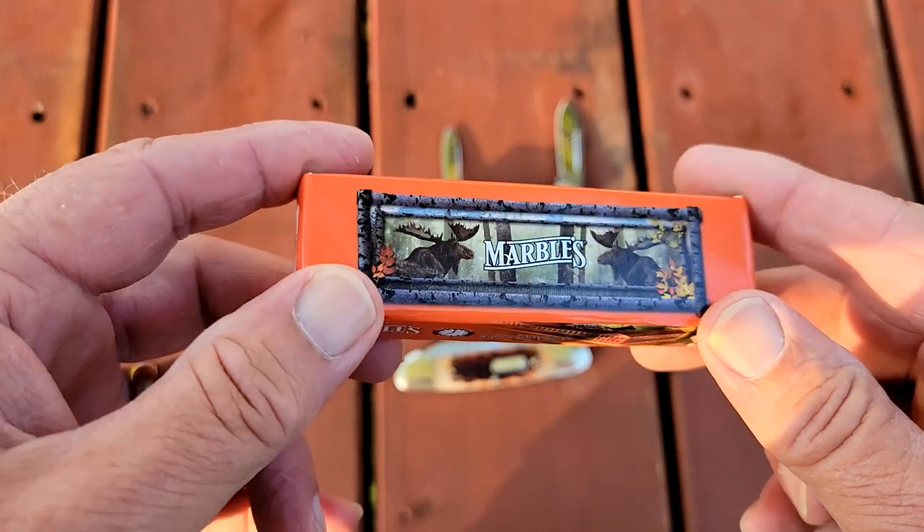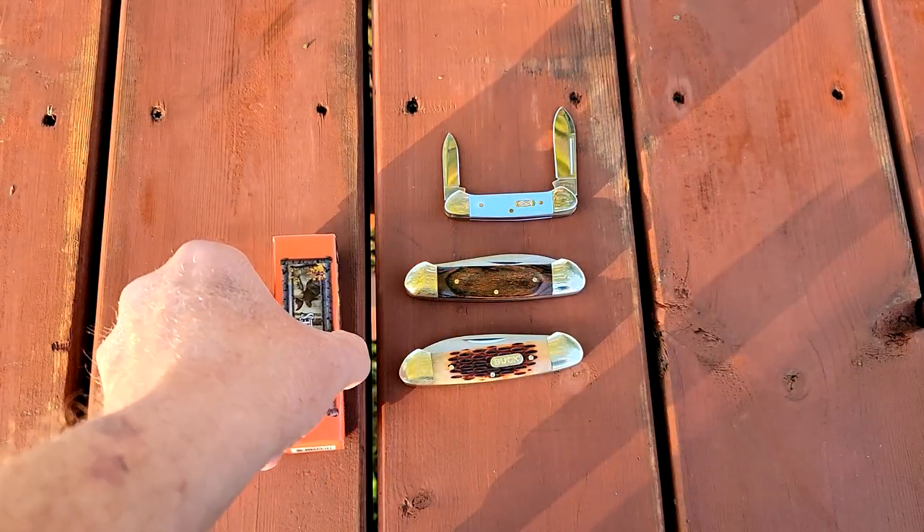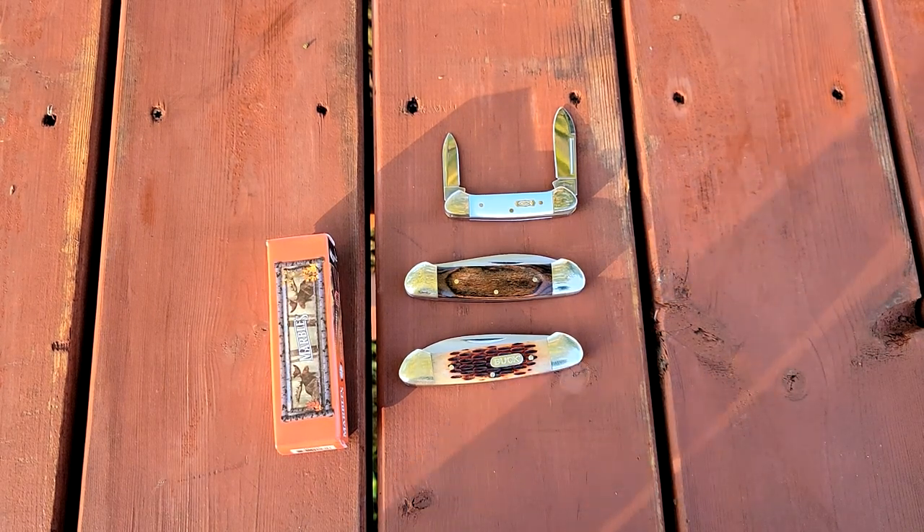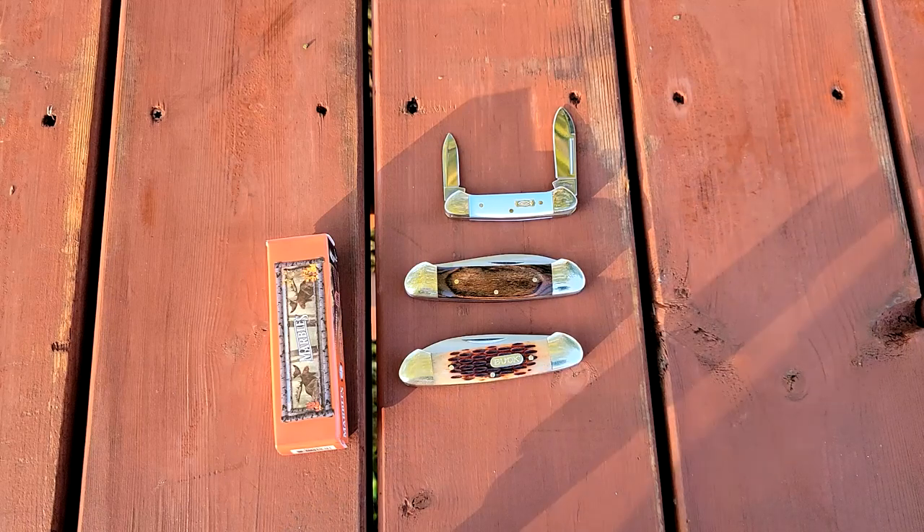Until next time, everyone have a very delightful day. I can't wait to see North Star Knife Reviews' video on Hamm's Beer, and I can't wait for Wasted Beer Money to get this knife and do his review of the knife and the beer at the same time. Take care everybody.